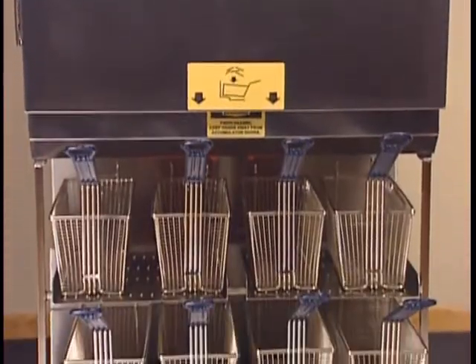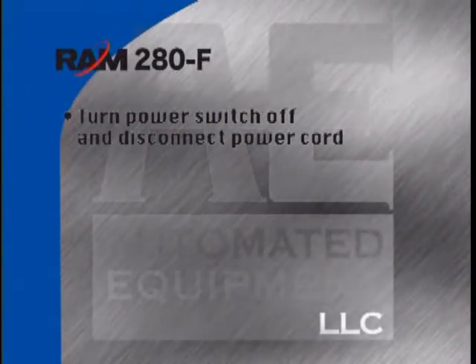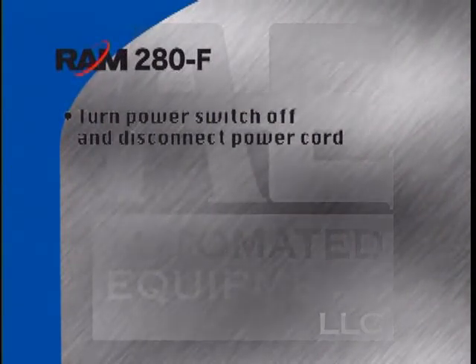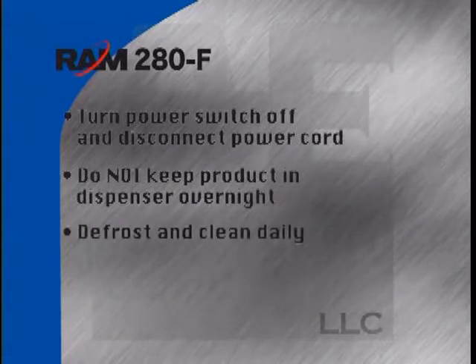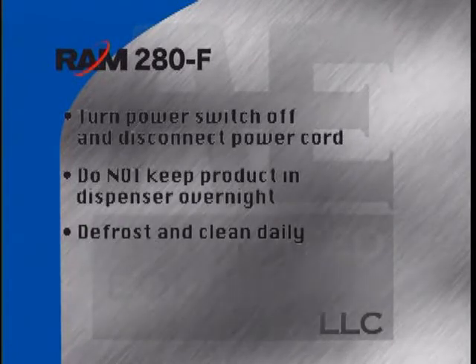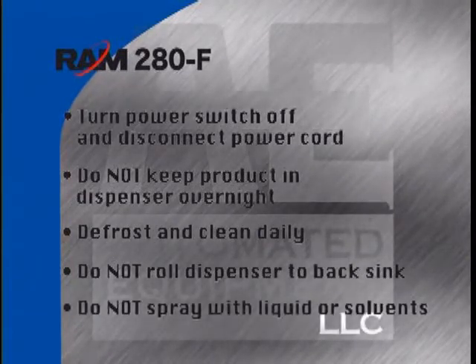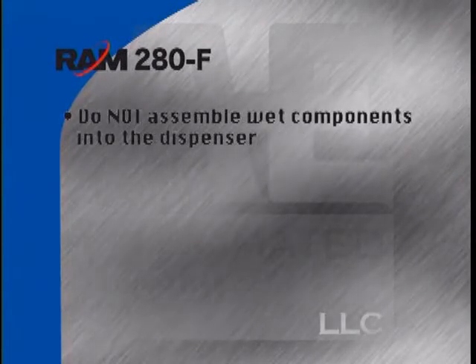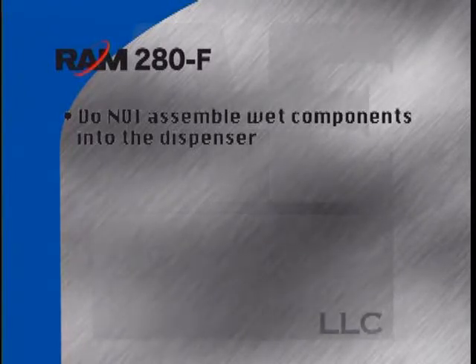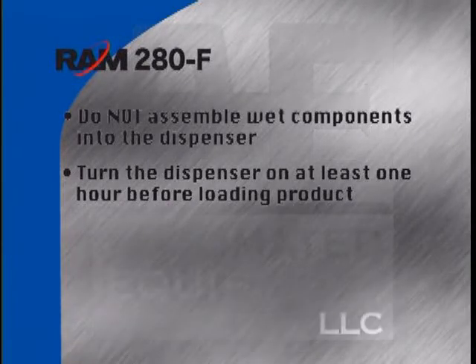Safely operating and maintaining the Ram 280F is of the utmost importance. Make sure to turn the power switch off and disconnect the dispenser power cord from the wall outlet before cleaning, moving, or servicing the dispenser. Do not keep product in the dispenser overnight. Defrost and clean the dispenser and components at the end of use daily. Do not roll the dispenser to the back sink for cleaning. Do not spray the dispenser with liquid or solvents, and do not assemble wet components into the dispenser cabinet.